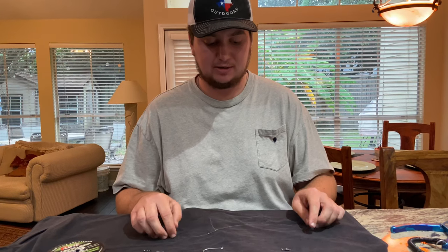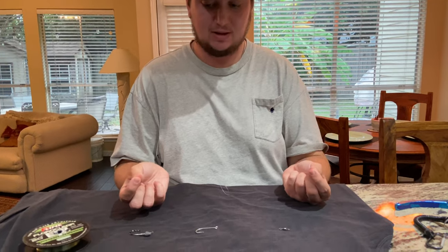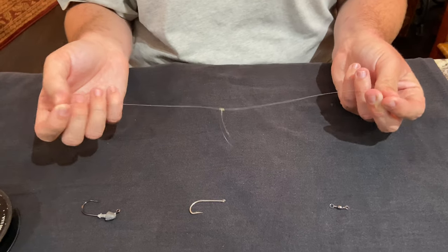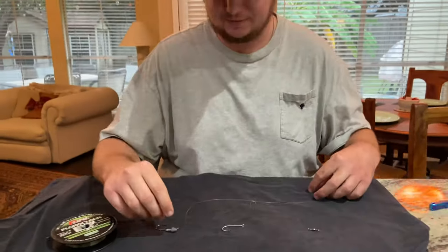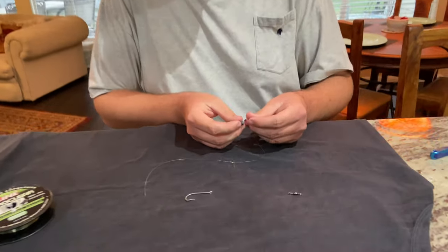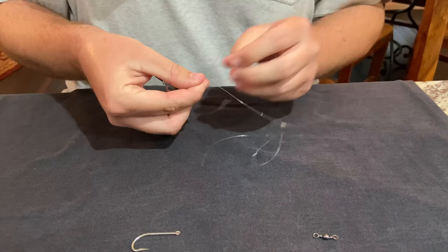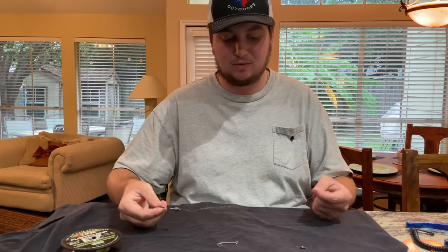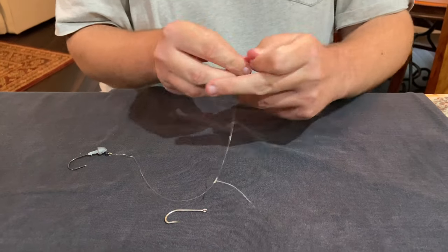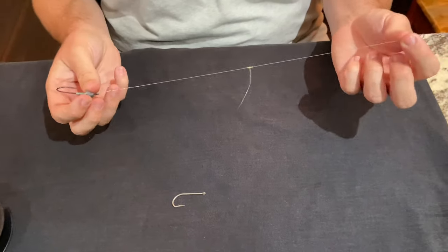Now we have our loop right here in the very middle of the leader. This is usually when I'll pick it up and see which side it's closer to, and whichever side it's closer to I'll tie either the jig head or the swivel on, depending on if you want it higher up or lower — that's just personal preference. So today we're going to go with our jig head, tie it down here since it's a little bit farther away. So our jig head's tied on one end, and we're going to go ahead and tie the swivel on the other end. So this is what your rig should look like now — you have your one-fourth ounce jig head, the loop, and the swivel on the top.